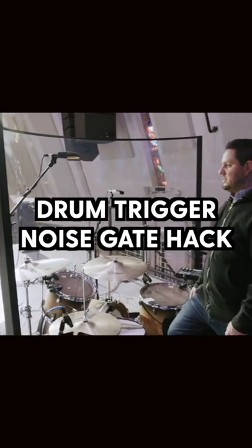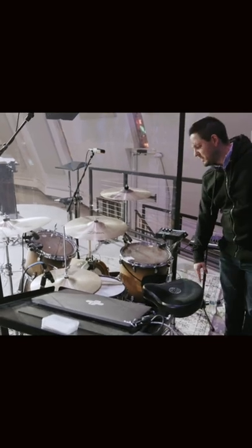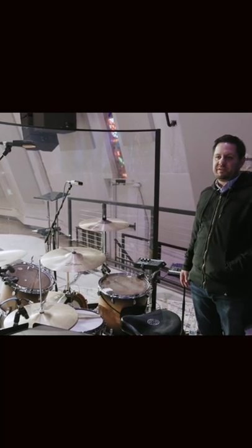On the drum kit, everything is mic'd up. We also have a drum trigger system, so the kick, snare, and both toms are triggered. We don't use that for audio purposes at all — we use that for gating.